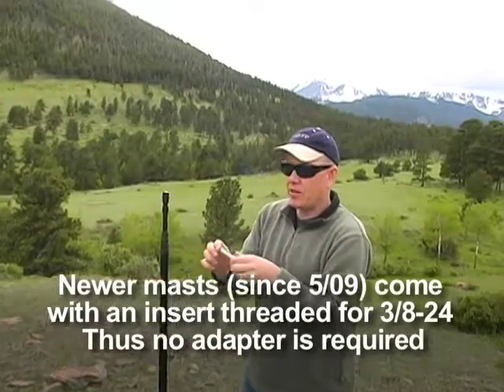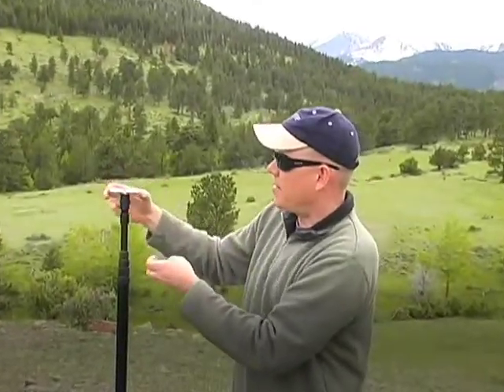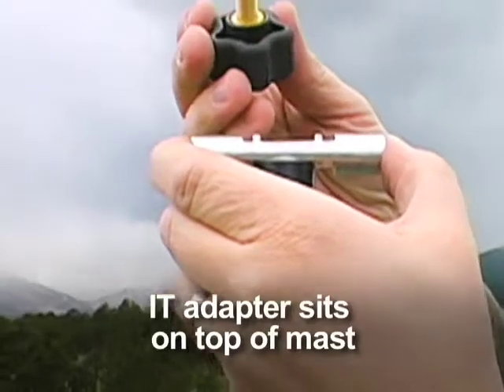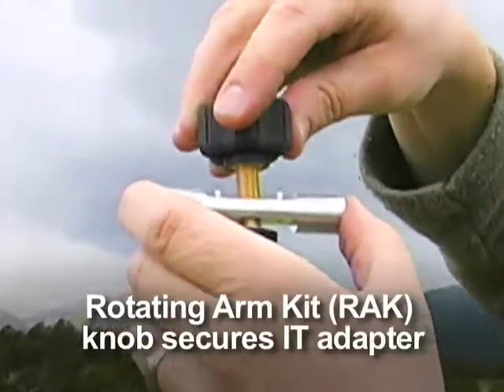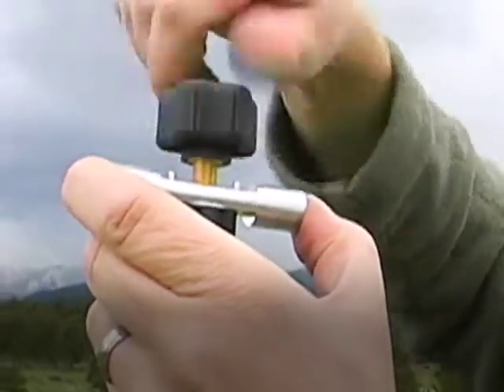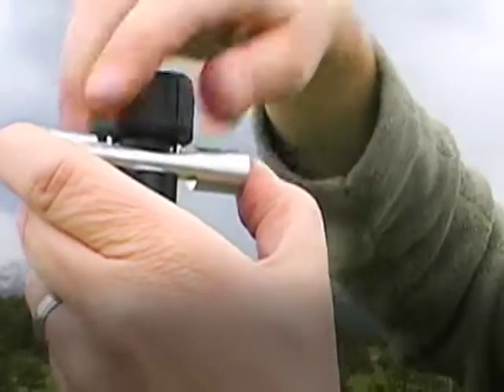Next we have what we call our IT adapter, and that just sits right on top. We have one of the knobs from the rotating arm kit, and that's going to go directly on top of that. Just tighten it down.